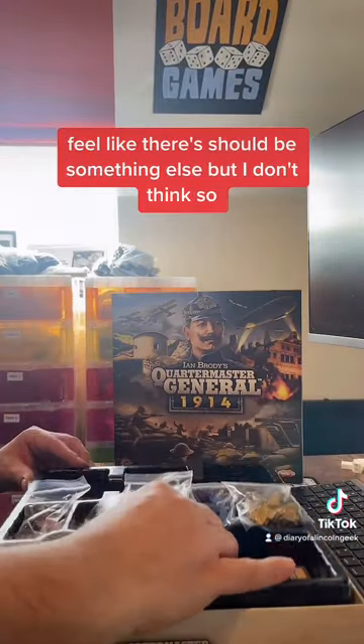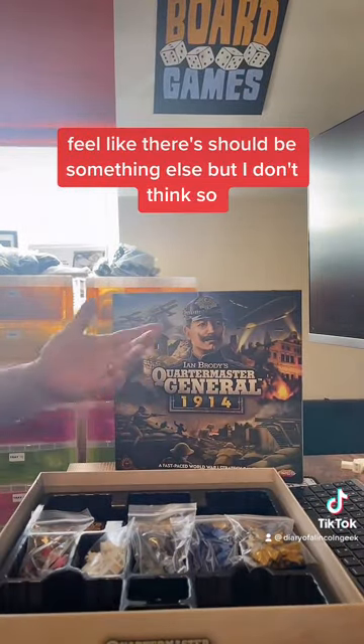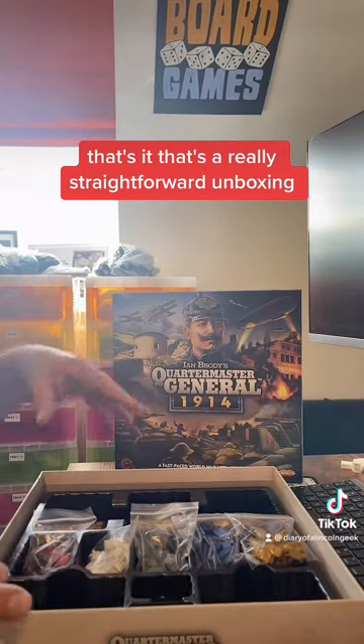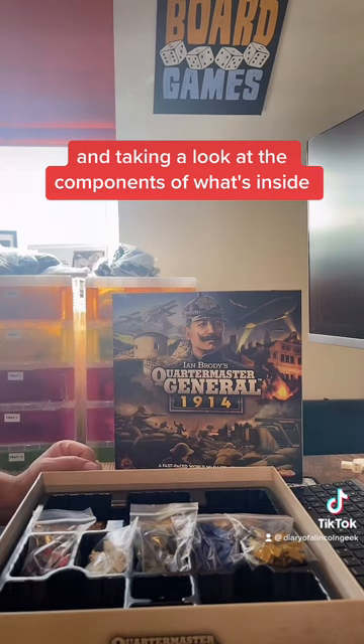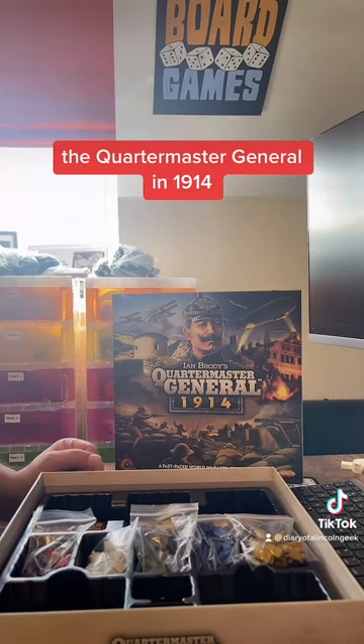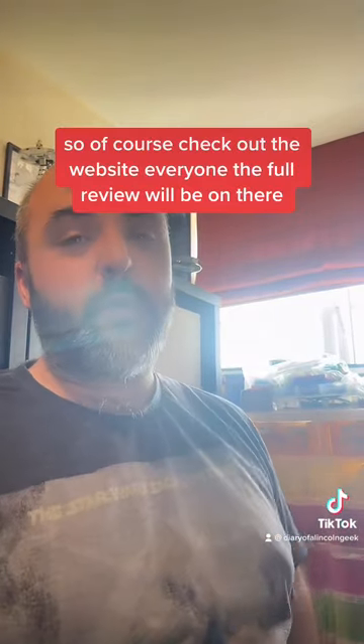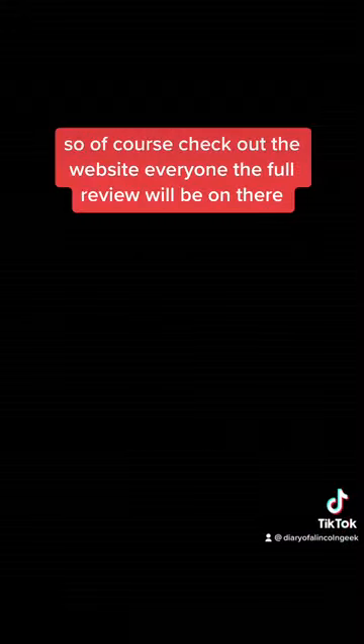I think we're pretty good — that's it. That's a really straightforward unboxing and look at the components inside Quartermaster General 1914. Check out the website for the full review. In the meantime, take care, stay safe, and keep gaming.